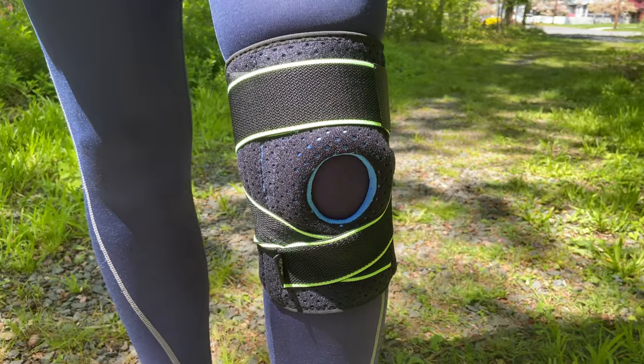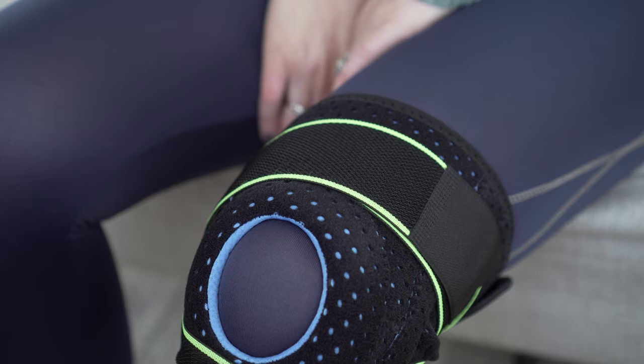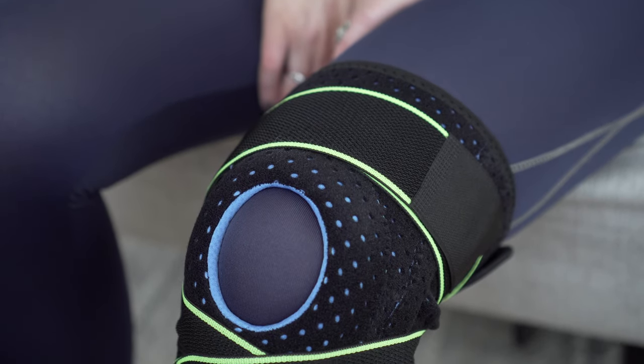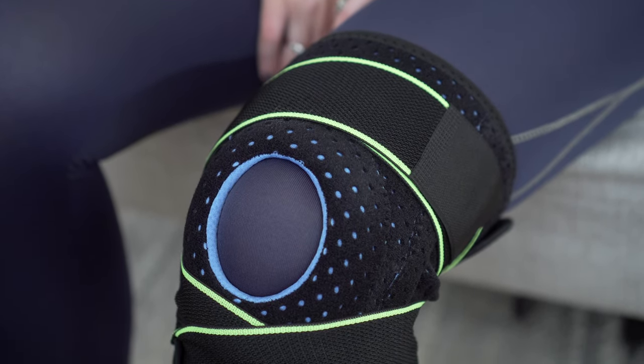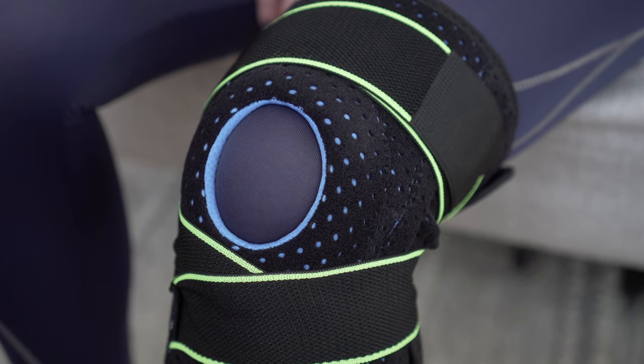Hey guys, today I want to share with you the Body Prox knee brace. If you are suffering from acute or chronic knee pain, this is going to be the product that helps you get back on track. You are going to begin to feel a difference on your knee in no time. There are so many different things to love about this specific knee brace with breathable neoprene, but there are four main things that are just going to make you run out and grab this for yourself.